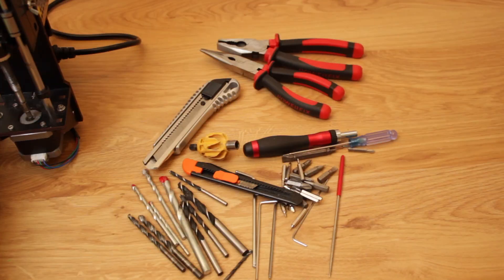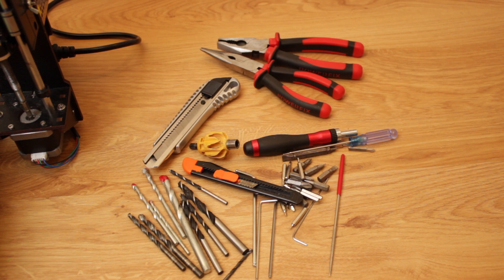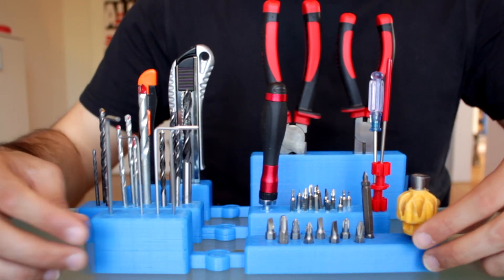Since my real workshop is in my house in Spain and I'm living in Germany for a short period of time, I only brought and bought the absolutely necessary tools, and the few tools that I have here are making a complete mess in my improvised workshop. That's why I need to design and print a useful device such as this one.